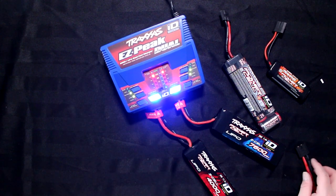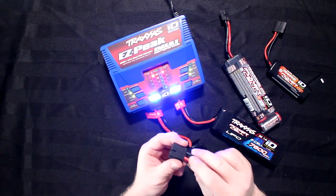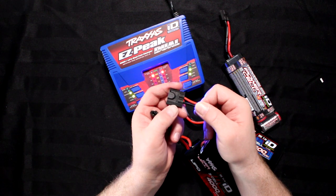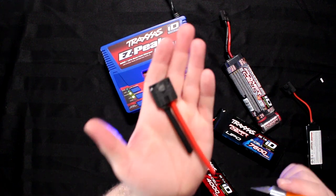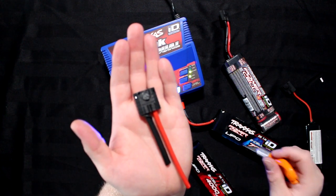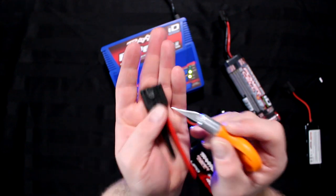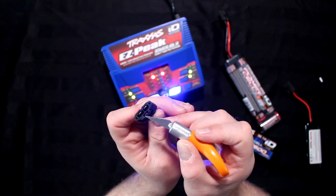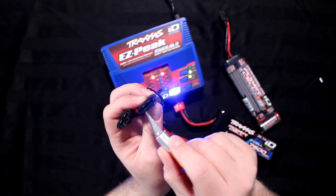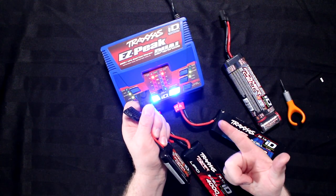The reason the charger knows what's happening is in the connector itself — there's a chip right here. I'll try to bring this a little closer. I opened one up and you can see the chip — it's a round dial masked by epoxy right here.